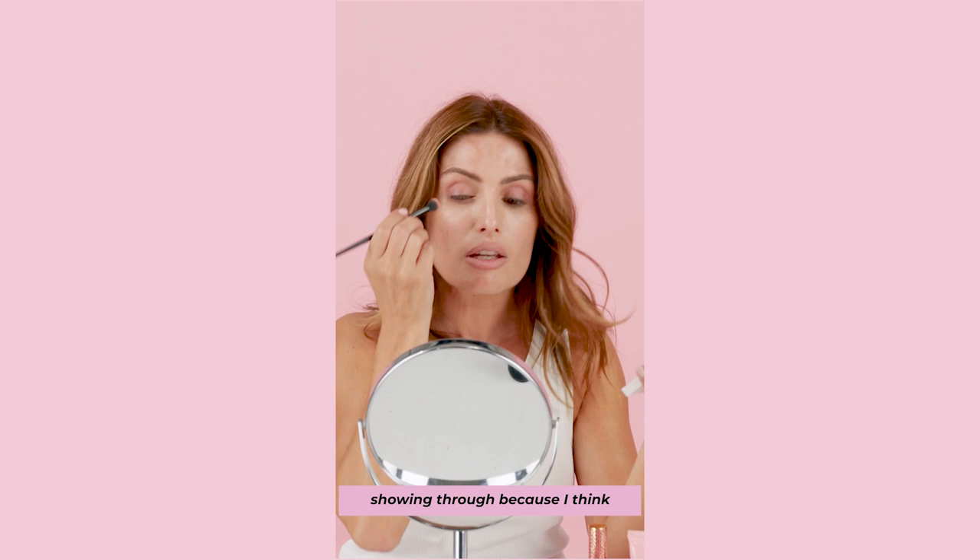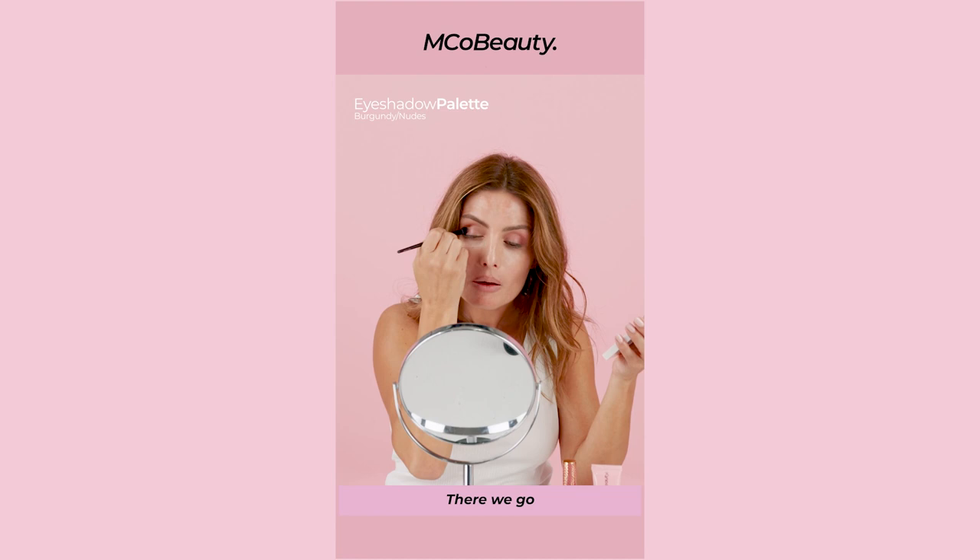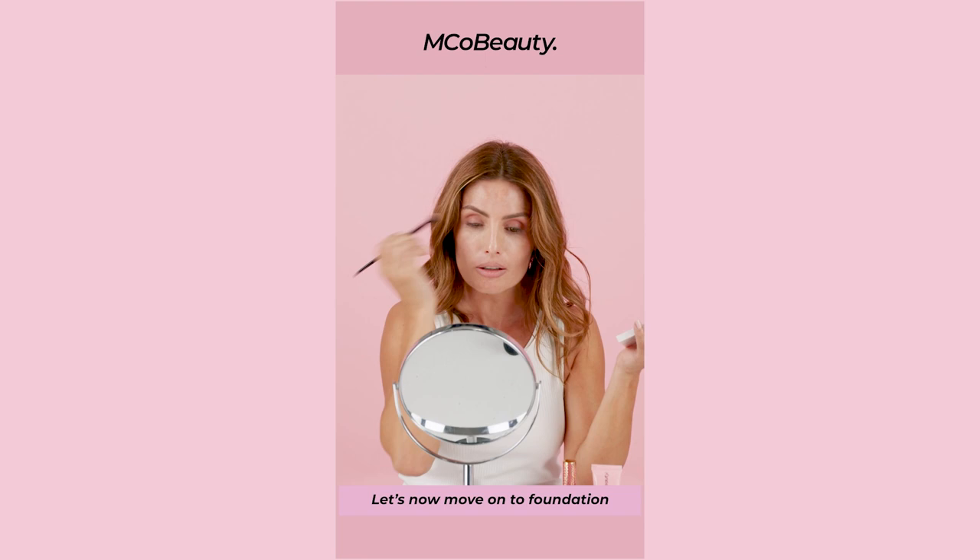Now you see how I'm kind of just doing a whole lot of colours — I'll just deepen it here in the socket, like this. I think she'll be right mate for now. How's that looking? Is it looking alright? Let's now move on to foundation.